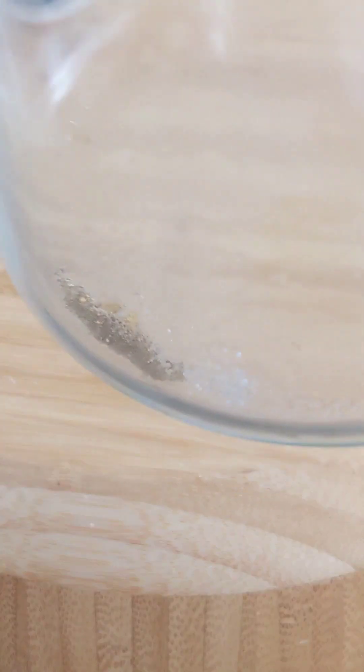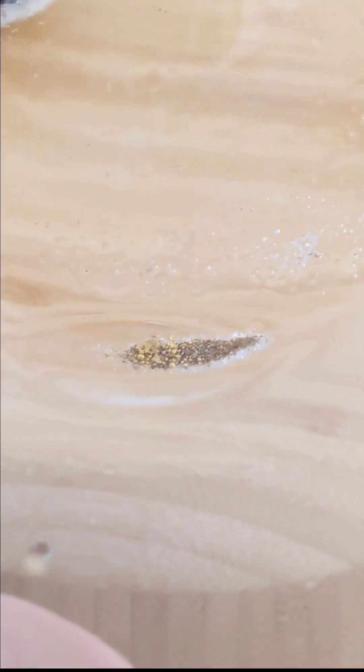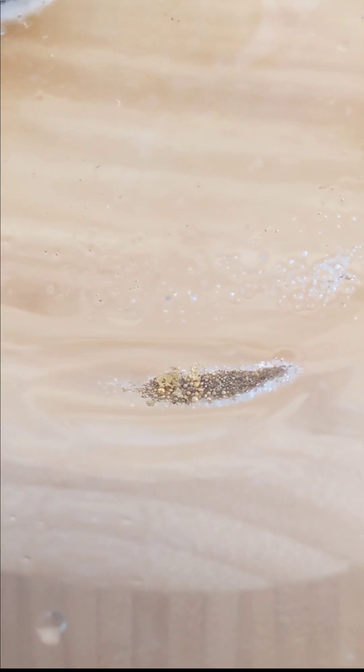And this is what we got. Doesn't look like much, but I'm actually pretty surprised at how much came out of there. It's all just tiny little beads. There was one sort of flaky bit, but nothing too big.